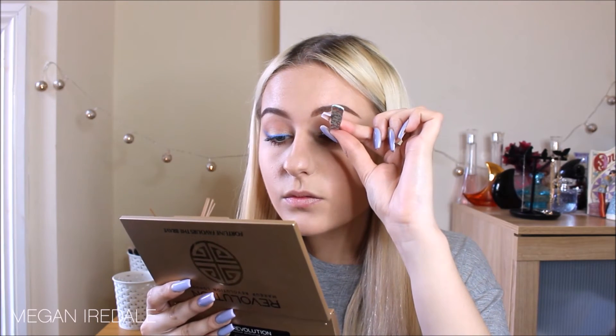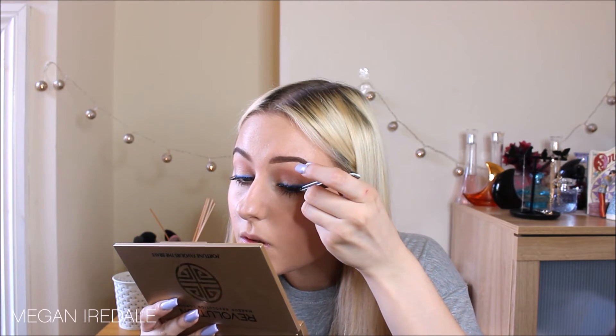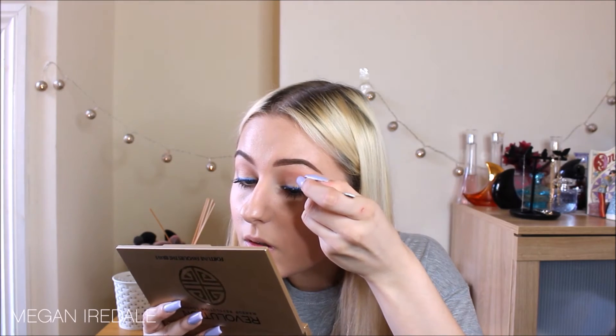Next I'm applying some really natural falsies — I believe these are Tanya Burr eyelashes, the Girl's Night Out style. I wouldn't usually wear false lashes day-to-day but I thought I'd add some natural ones for a bit of extra flair. To finish off the eyes, I'm taking a bright white shade on a pencil brush on my inner corner and under my brow bone. Then I'm brightening my eyes using a flesh-colored pencil — the Rimmel Scandal Eye Waterproof Kohl Kajal eyeliner in Nude. And that is the eye look complete!